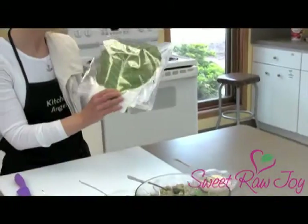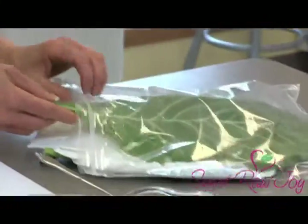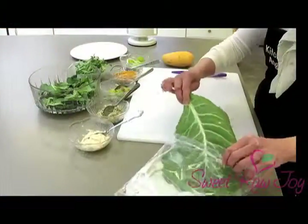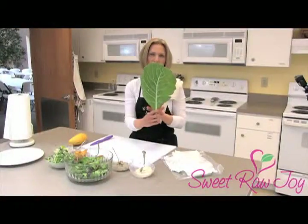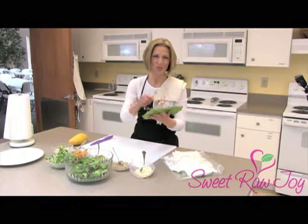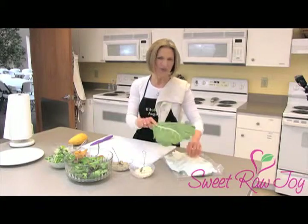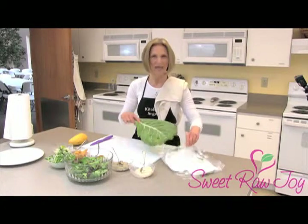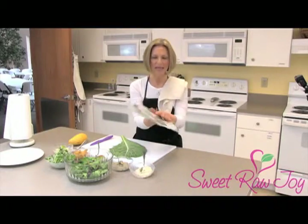First, I want to show you what a collard wrap is. If you've never shopped for one, this is what they look like. I like to store them in a plastic bag in the refrigerator. When you get them at the grocery store, they might be folded in half, but they come in a bunch, kind of wrapped around the bottom. All I do is take some veggie wash and spray each side, rinse it with water, then surround it with some paper towels and stick it in a bag in my refrigerator. So they stay nice and flat and protected.